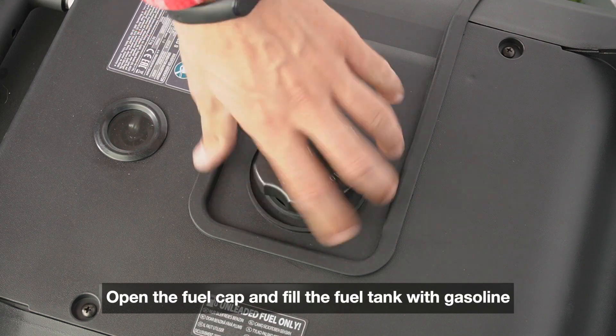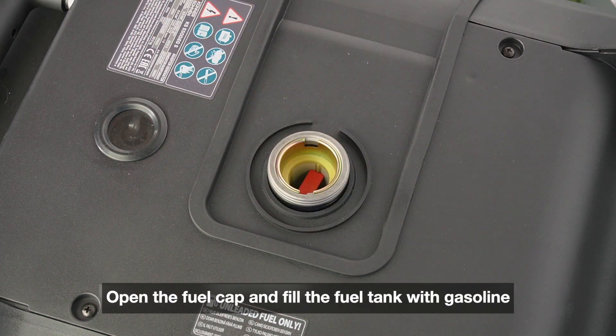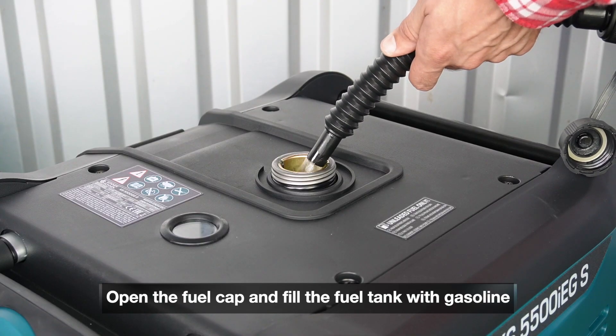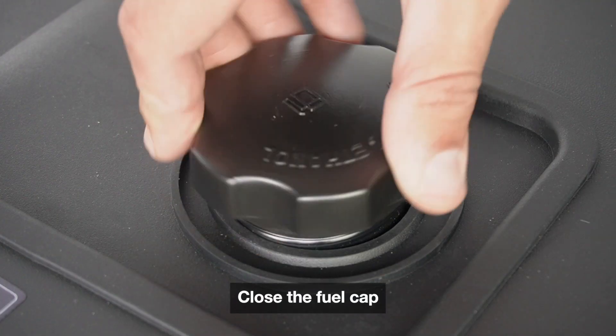Open the fuel cap and fill the fuel tank with gasoline. Close the fuel cap.